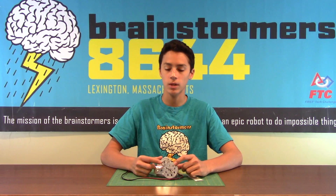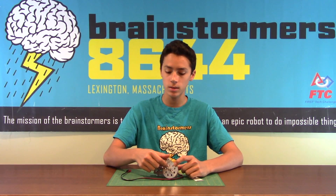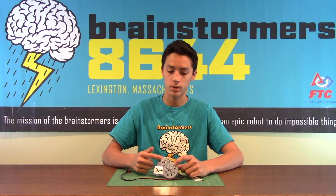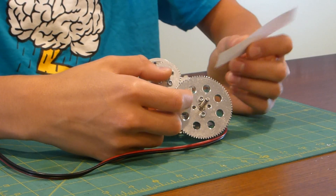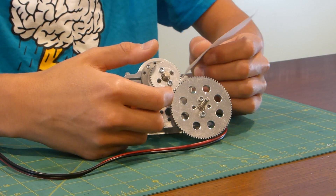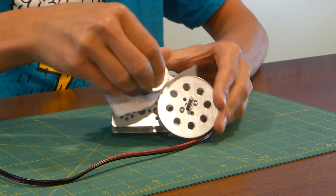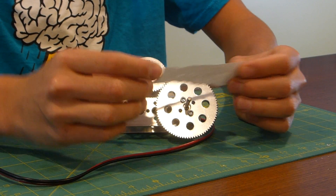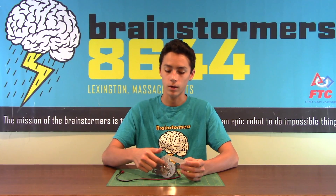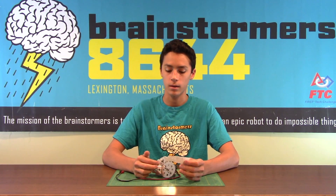One of the most important things about building with gears in Tetrix is making sure that you have the proper gear mesh — that's really just the distance between the two gears. You can change that with the offset motors that Tetrix uses. What you really want is for the gears to just barely have a piece of paper go through them. This is a good trick to make sure the gears are not too tight with a lot of friction, but also not too loose that they're slipping.